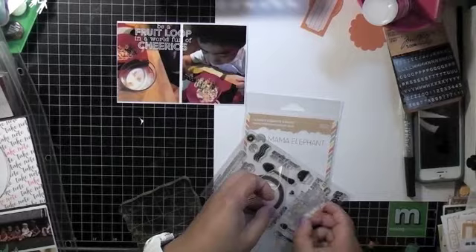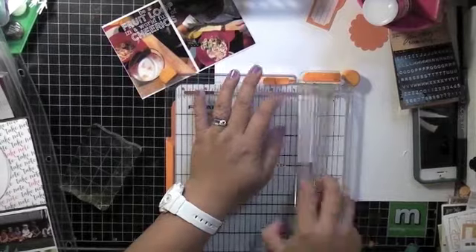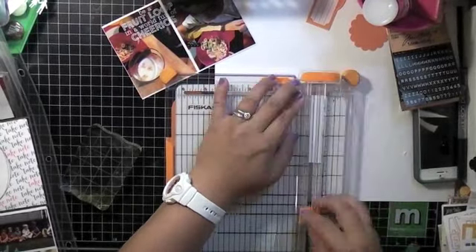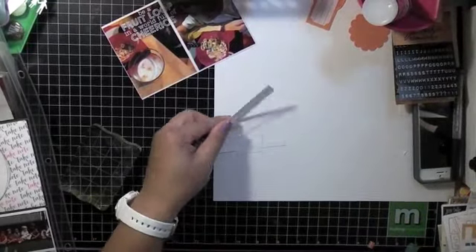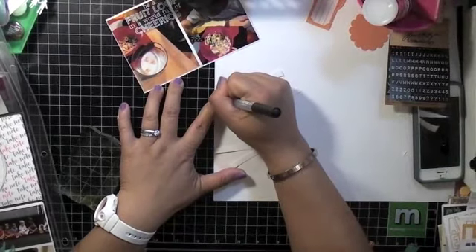Usually my at-home prints I can use pretty much the Memento Luxe and it looks really nice, but this Memories ink actually works for regular professionally printed photos.